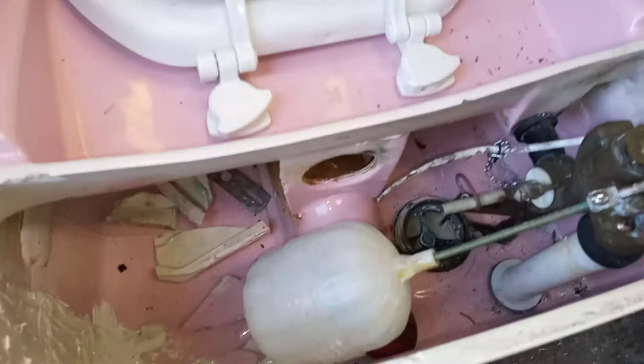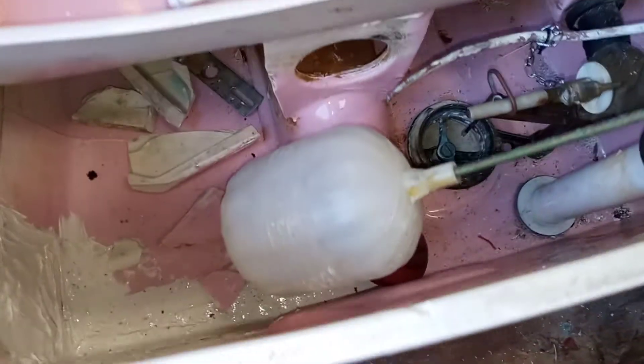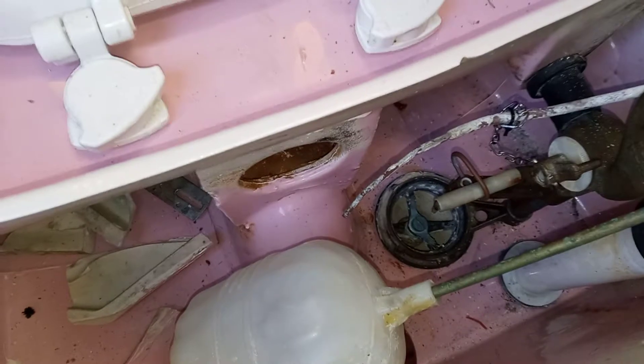Hey guys, it's been a little while since I've done a video. The holidays and the kids home from school has been kind of hard. My next goal was to get this 1976 pink color Rochelle that was busted hooked up to the water outside and do a flush test with it. But we've had some real severe cold, been getting down into single digits at night, snow, sleet, ice — you name it.